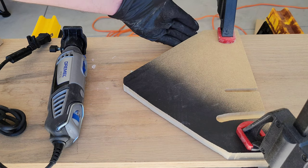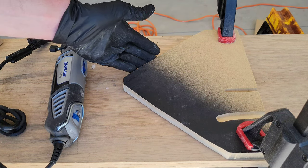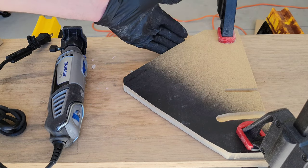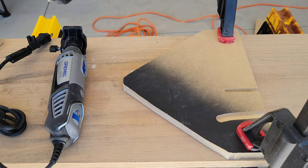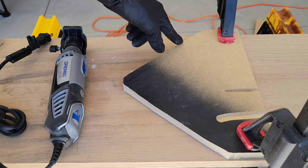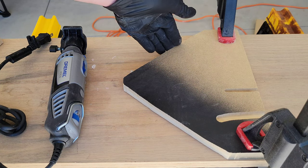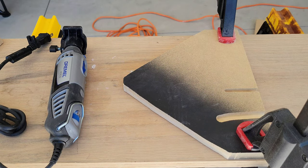We're working on a scrap piece of MDF that was cut for an arcade cabinet corner repair. We're going to come in at the 90-degree angle to smooth down a small bump, and then use the 45-degree angle bevel to make a nice beveled edge and see how it turns out. Let me put on my safety equipment and test this out.